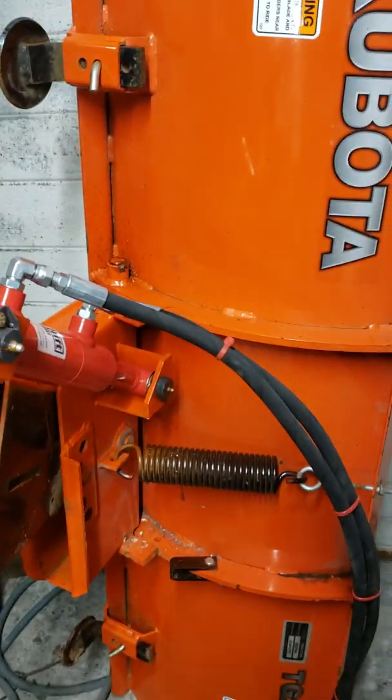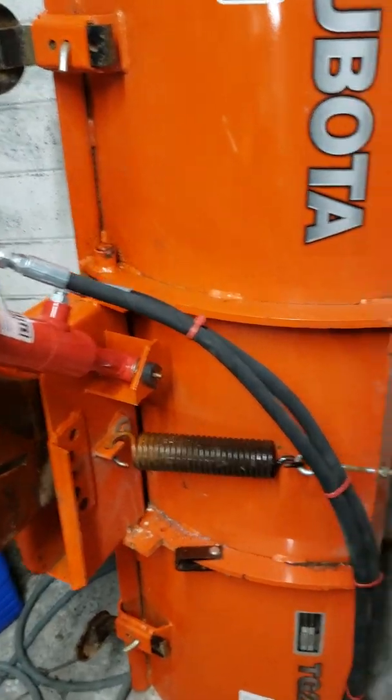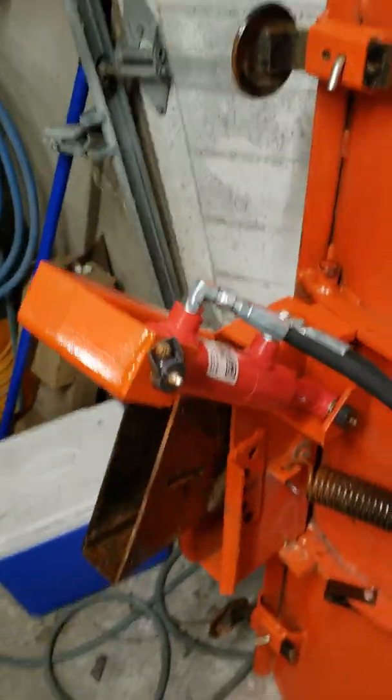That's all we've got here. It's much easier to move snow around when you have hydraulic angle, and I definitely recommend this if you have the skill set, or if you like this idea and you know someone who can get it done for you. Thanks for watching — I'll see you next time.